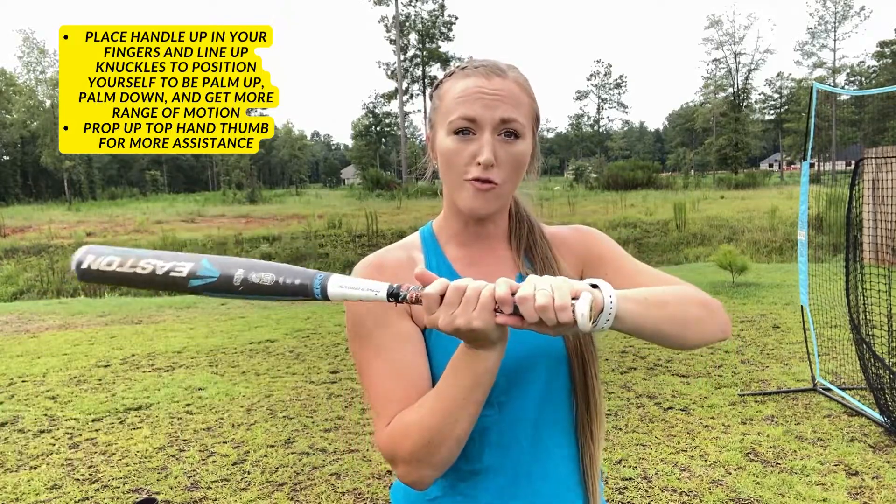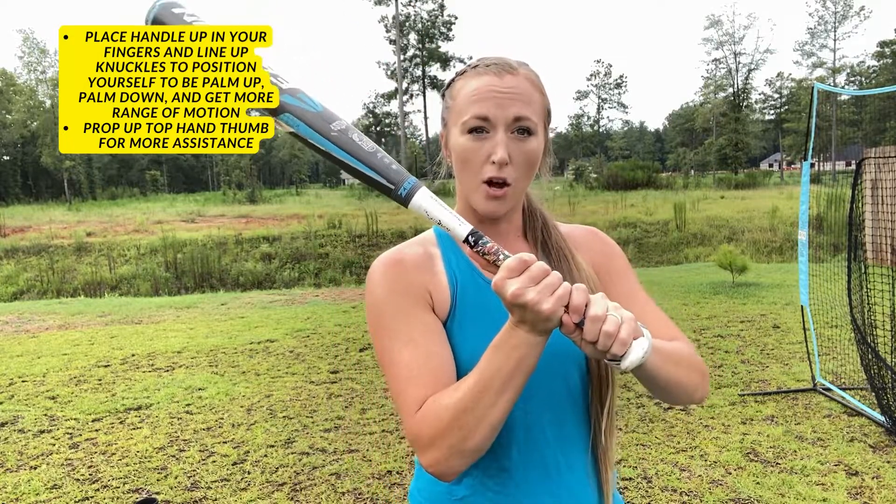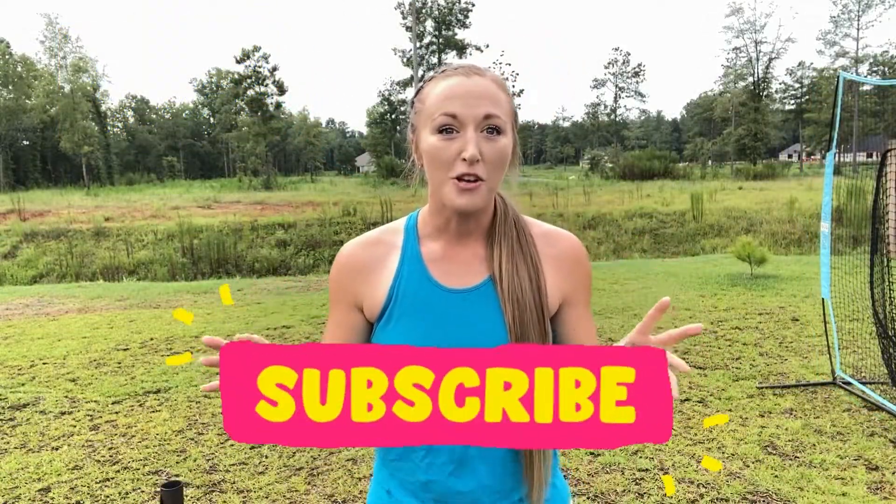Quick recap: we want to position the handle in our knuckles. Lining up our knuckles allows us to stay palm up, palm down. It also gives us more range of motion through the ball to assist in barrel control. If your hand is not quite strong enough to keep a good grip in your knuckles, you can place your thumb up under to help out.